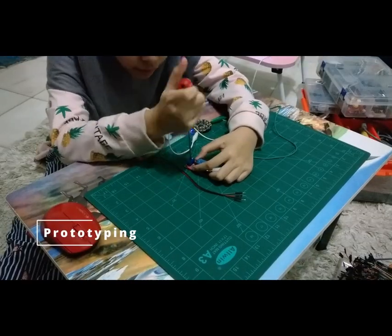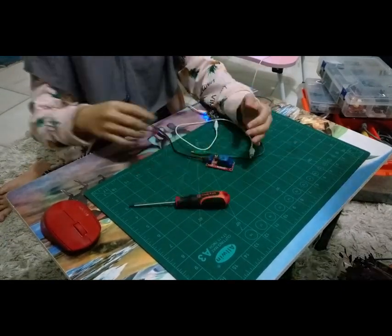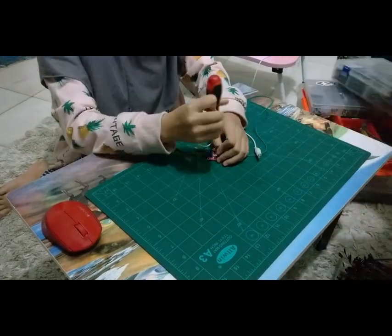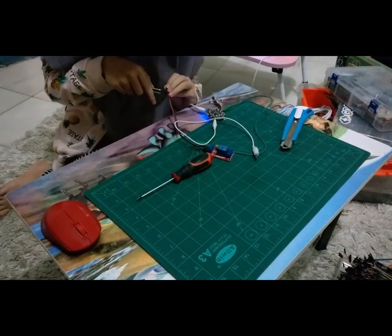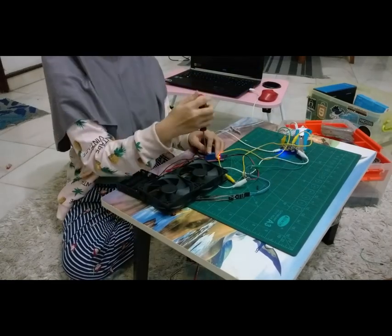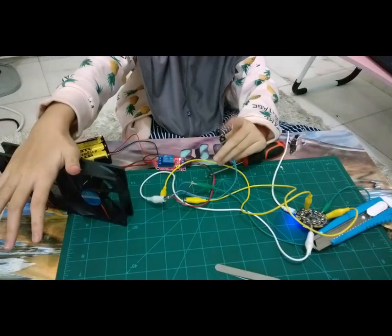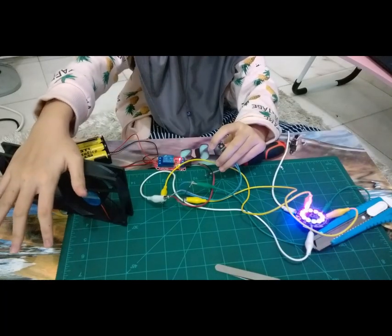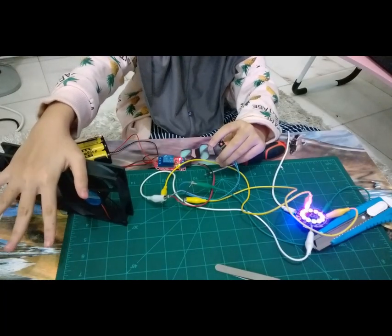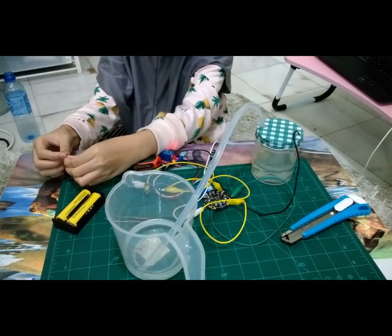Next, prototyping my idea. According to Wikipedia, a prototype is an early sample, model, or release of a product built to test a concept or process.